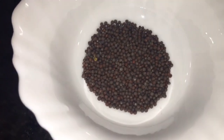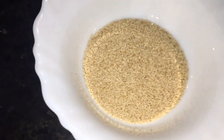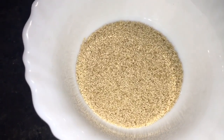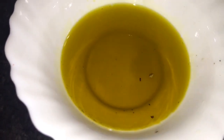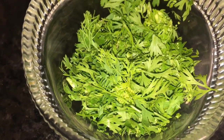This is mustard seeds, that means sarso. This is khas khas, that means poppy seeds, also called posto. This is elaichi, that means cardamom. This is mustard oil, or sarso ki tel. And this is chopped coriander leaves, that means dhania patta.